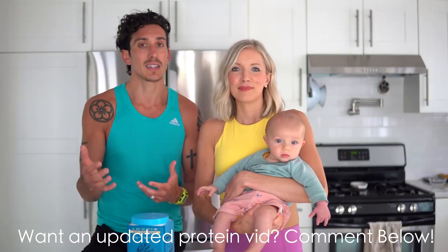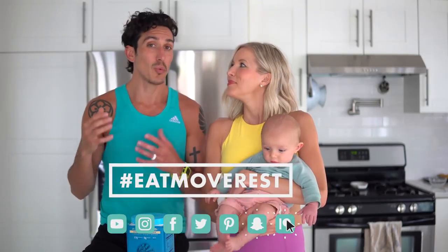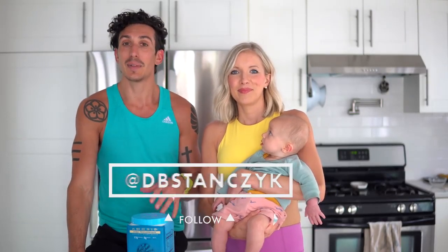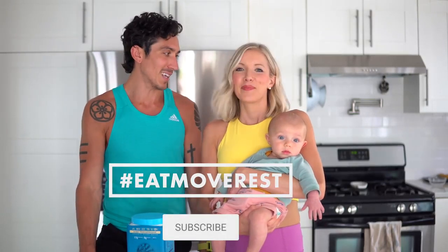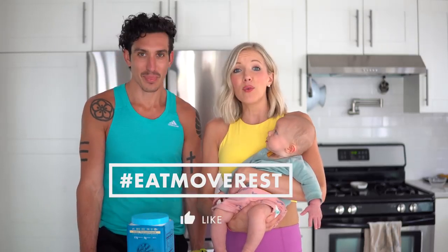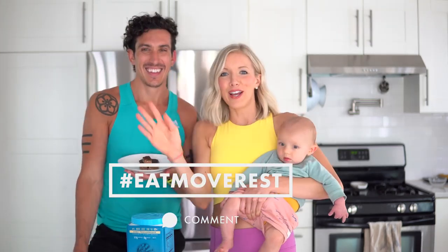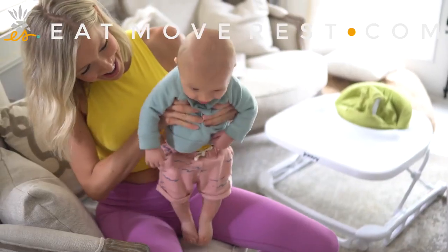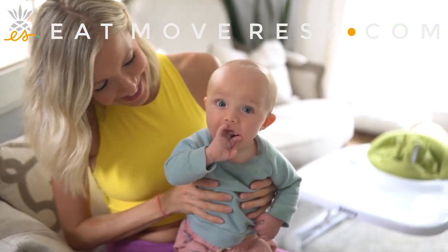Let us know what you guys think. If you have an opinion on protein powders or want a dedicated protein video, let us know in the comments below — we'd be glad to do an updated 'where do you get your protein' video, because we get that question probably ten times a day. If you want more protein-packed recipes, we're full of those too. Eat, move, rest your best — bye bye!